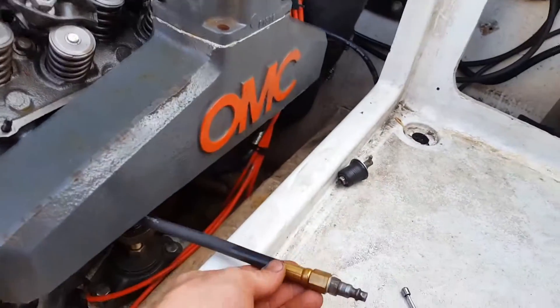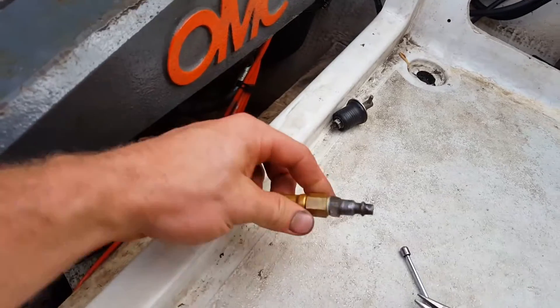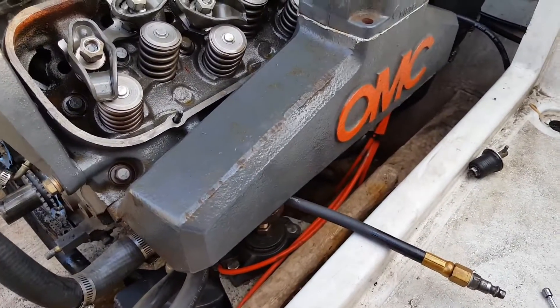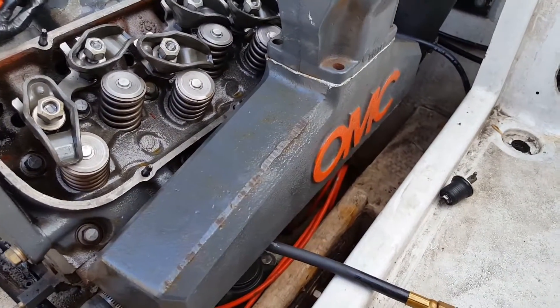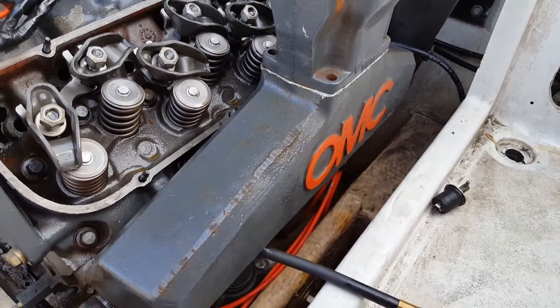Another thing you're going to need to do this properly: put a compression tester tool on here with the airline end and put about 90 PSI in the cylinder to hold the valve shut when you remove the spring, so the valve doesn't drop down into the combustion chamber.